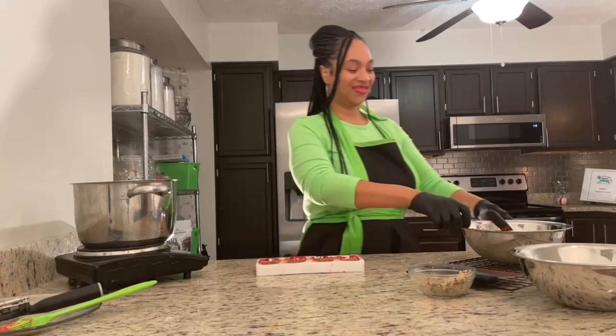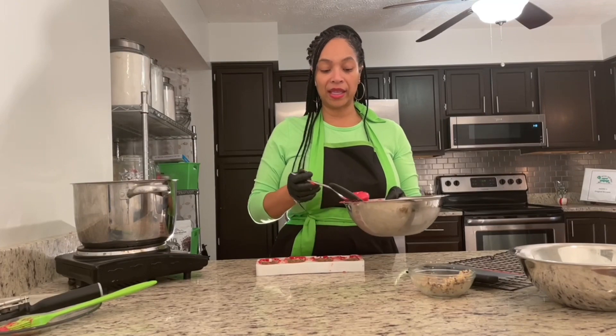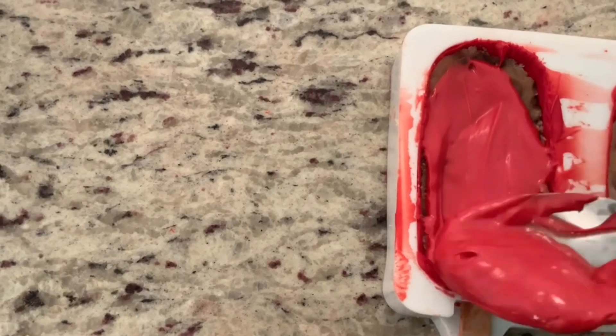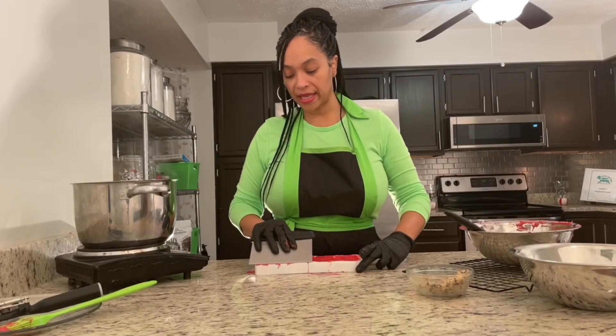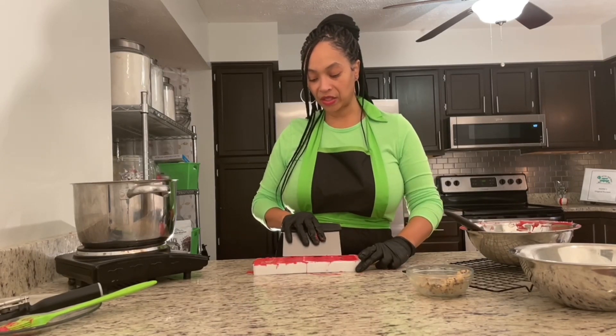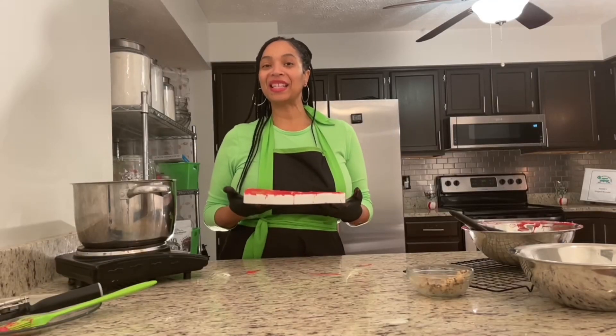Now that my cookie sickles are out of the freezer, I'm going to go ahead and add chocolate to the top. Using my spoon, I'm going to go ahead and spoon in some chocolate to go on top. Using my bench scraper, I'm going to go ahead and smooth out the back of my chocolate. Now I'm going to place it in the refrigerator for 10 more minutes.